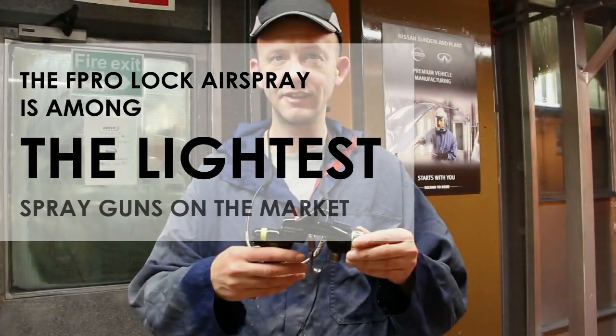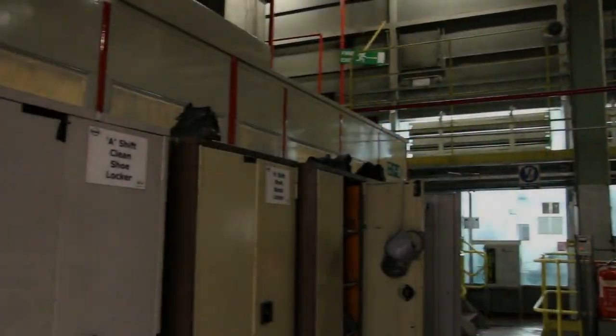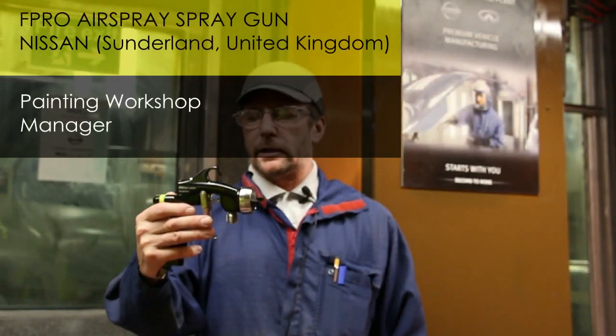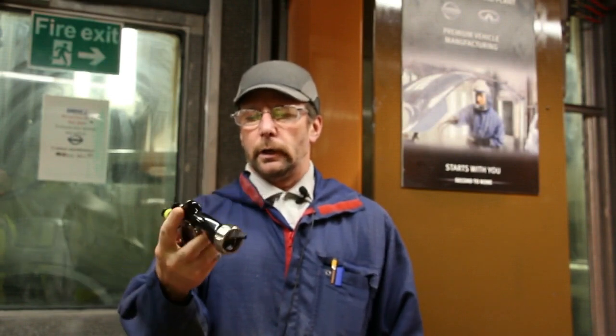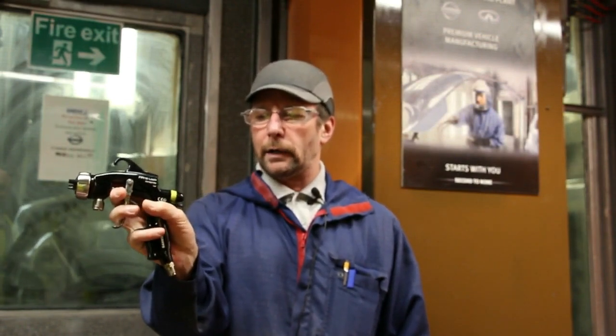You see it's a lot lighter, so you're not feeling as much pressure on your arm to use this. The new gun we've been trialling for days, the F-Pro Lock from Kremlin. It's a light gun, very ergonomically designed to hold in the hand.